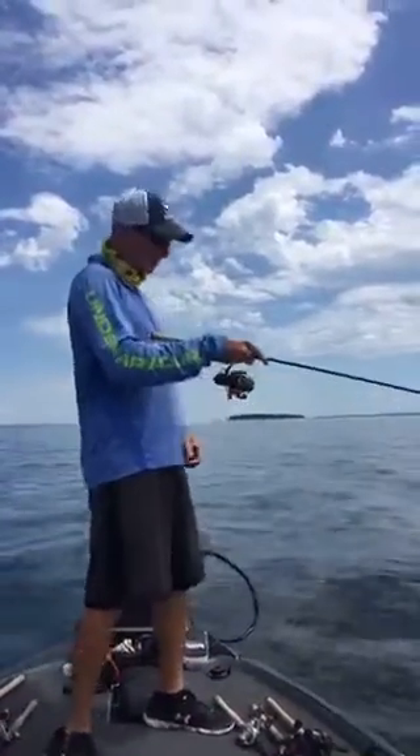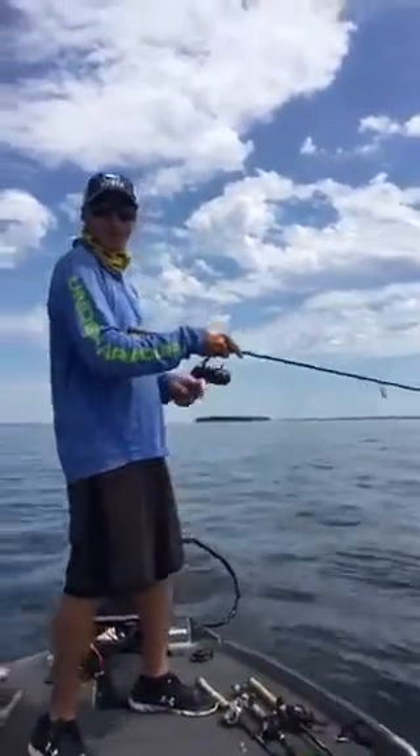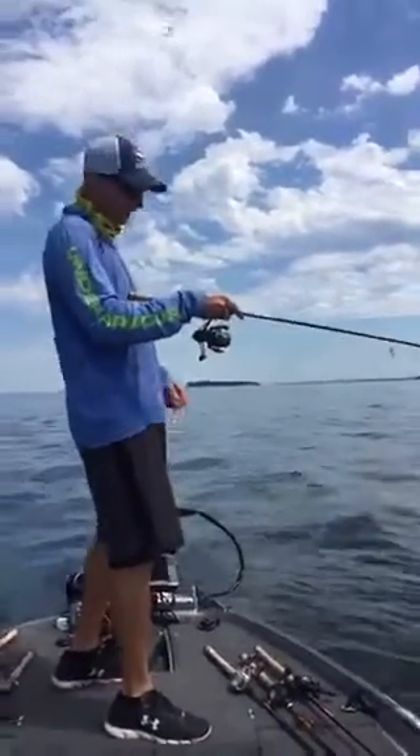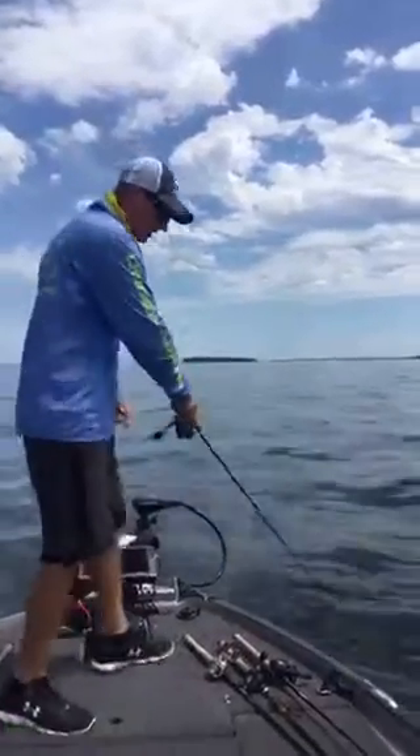We're out on Lake Oneida, hooked up on Sunday after the BFL tournament where I had 18 pounds for the win. We're fishing with a drop shot again out in that 9 to 12 foot range.